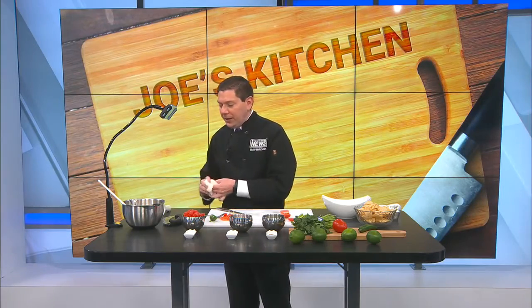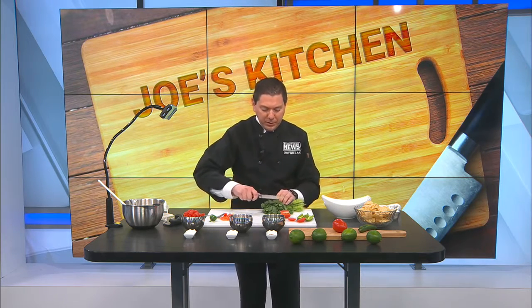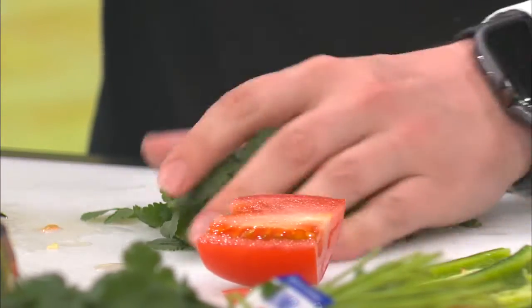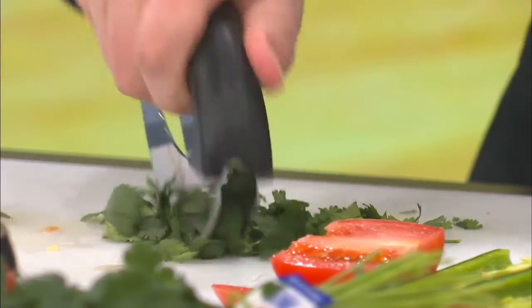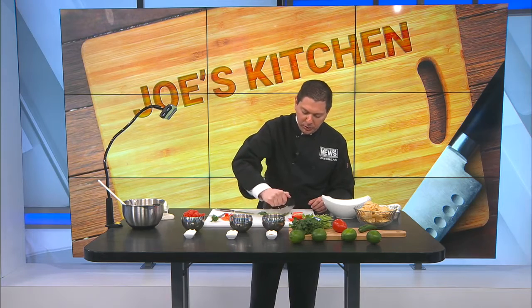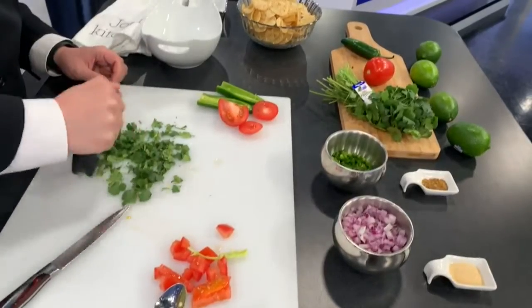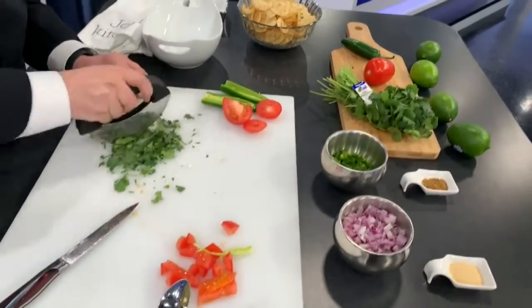Then take your cilantro. You can use your chef's knife and cut it up into smaller chunks. I have a little herb cutter here that I'm going to use — very easy to just roll this back and forth to begin cutting up the cilantro into finer bits. This works with any herb you're wanting to use: basil, oregano, parsley. You can see how well this works and it really doesn't take long at all.